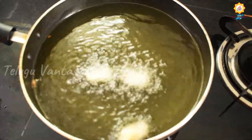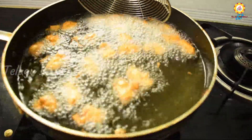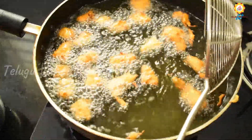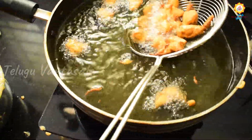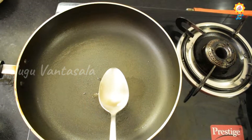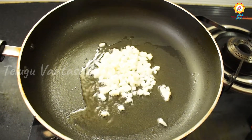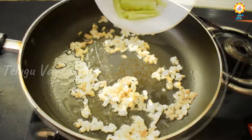Let's fry the egg pieces in high flame. We will cook the egg pieces in medium flame, frying them in small slices.